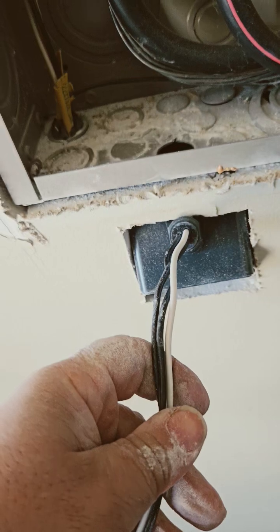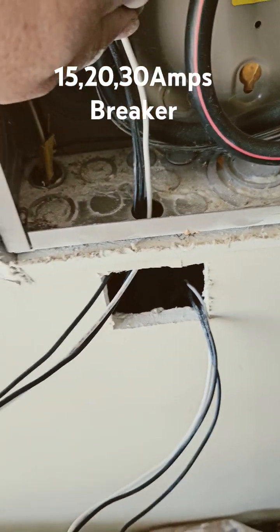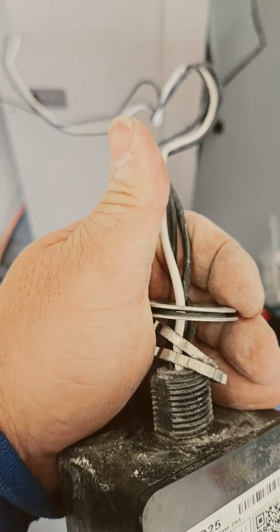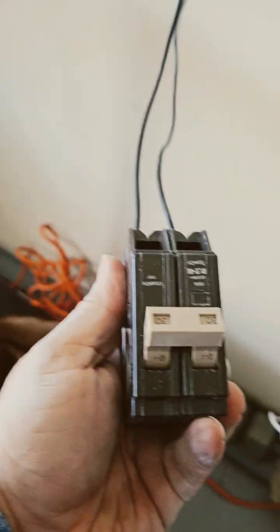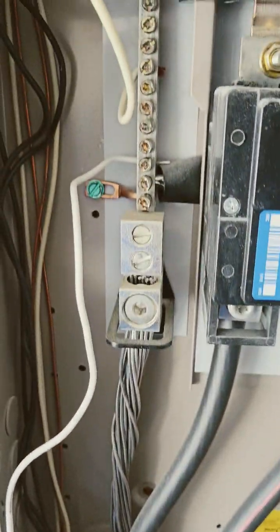It can be installed on 15, 20, and 30 amp breakers per manufacturer requirements. It gets up to $30,000 in coverage. The device itself costs like $65 at Home Depot, and the 30 amp breaker I put in is like $30. The whole project is around $100.